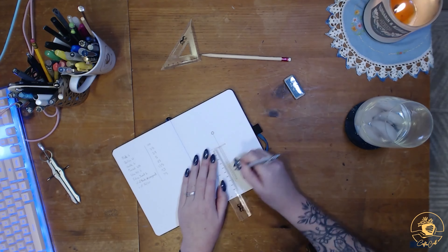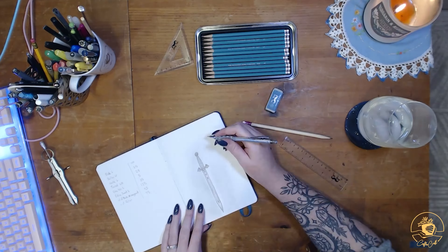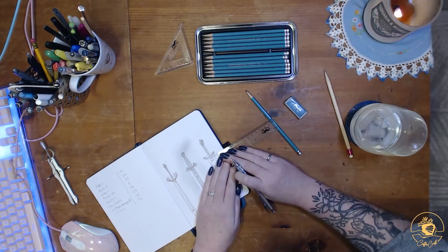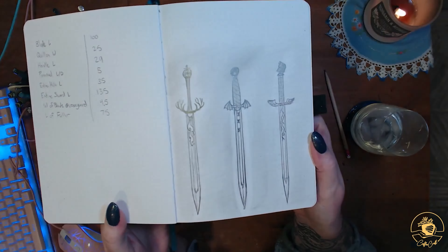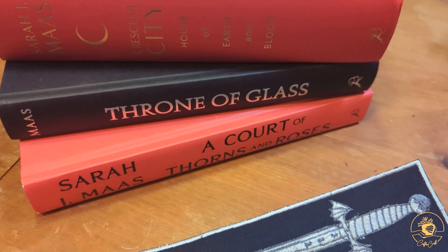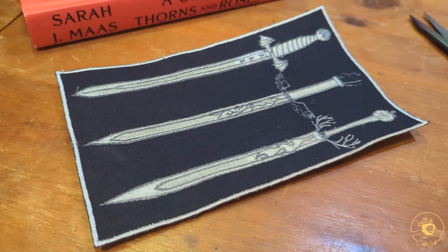There's a lot of excitement around the release of the House of Flame and Shadow book by Sarah J. Maas, and we know that Auntie Sarah was recently inspired by that to let her creativity flow and create some sword designs that reflected the three different series in the Maasiverse that are available currently. After we digitized these designs, Auntie Sarah used them to create a fun patch with her embroidery machine.